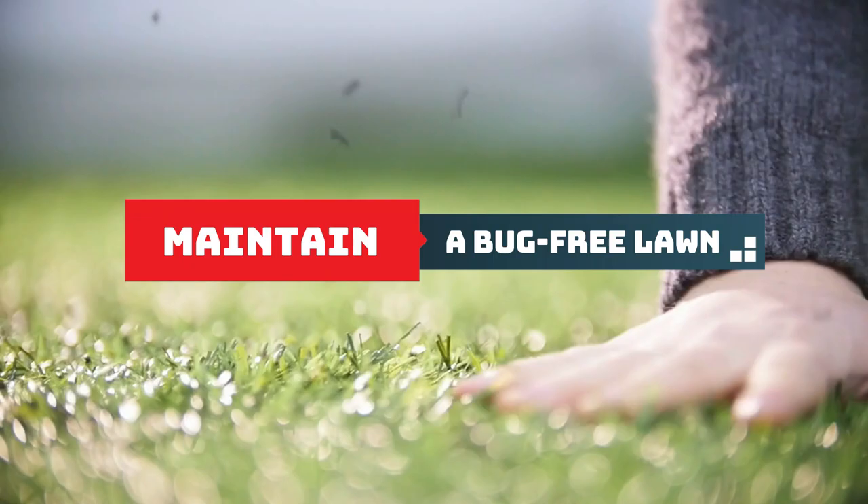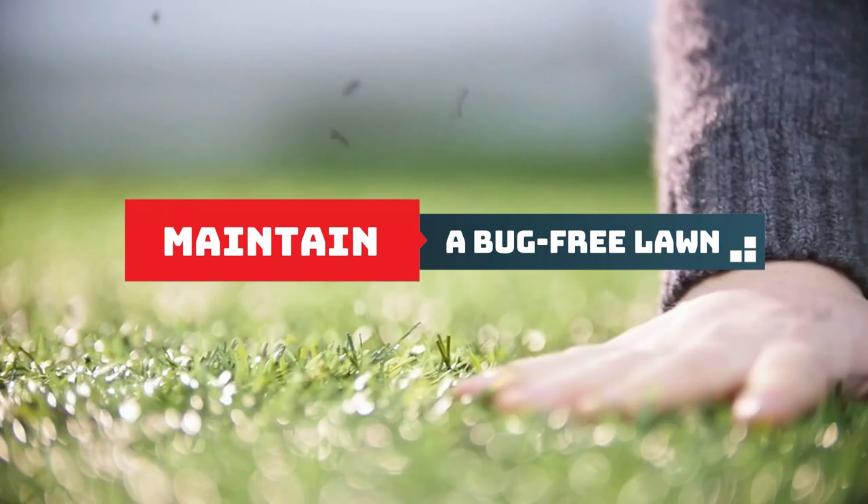Maintain a bug-free lawn. Don't let lawn grubs ruin your beautiful grass. Sprinkle the baby powder in affected areas to tackle them gently and effectively.